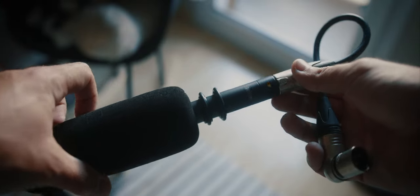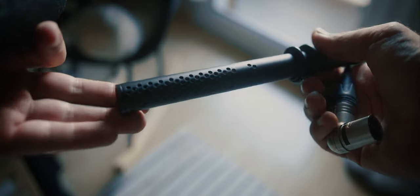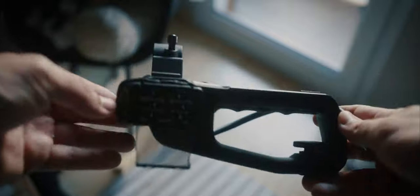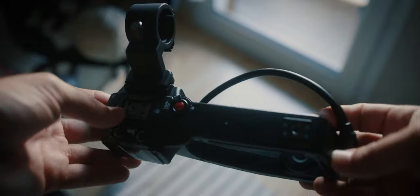The first microphone was the NTG5 — a $500 microphone. The second one was a $50 microphone, the Rode Video Micro, which didn't work. The last one is just the camera's top handle, and I was really impressed with it. The next video will be about the C-Log profile versus the Allbot profile and what works great for me.